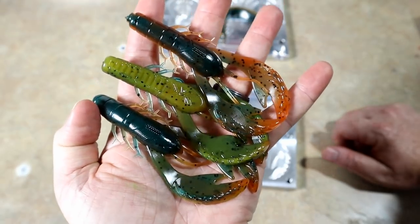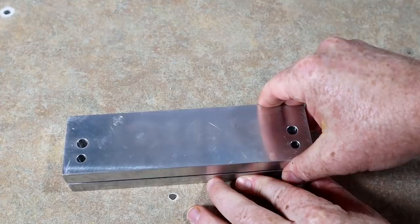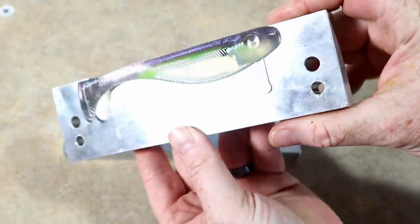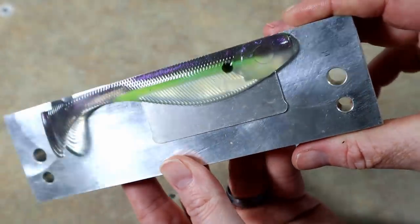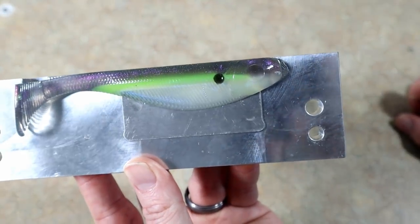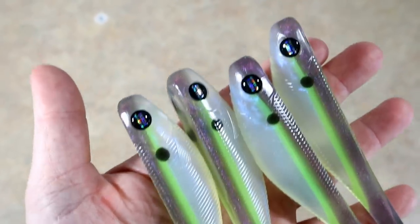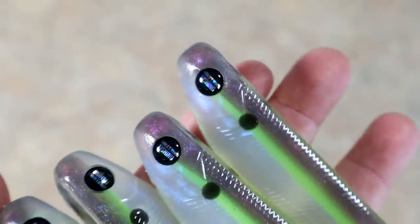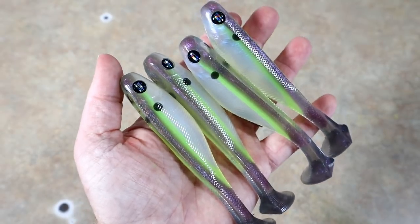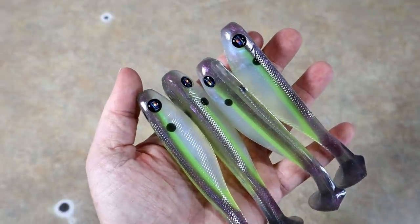Let's check on those chartreuse shad five-inch swim baits — they've long since cured up. Oh yeah, look at that! Yes sir — that is shadalicious. Those were a success. Now we're going to take the rest of them out and see if they pass the Jetson eye test. I think they do. I had some eight-millimeter sample logo eyes — World's Worst Fishing eyes — that John Jetson made for me, so thank you John. There it is: some really cool chartreuse shad swim baits. Doesn't get any more custom and realistic than that.